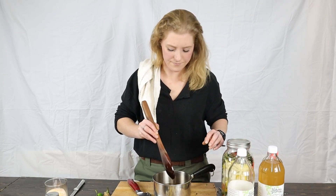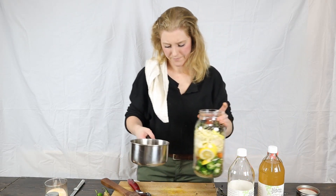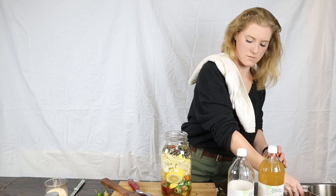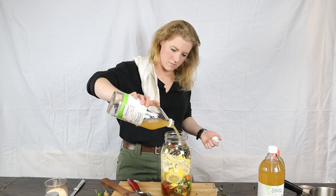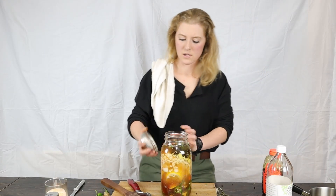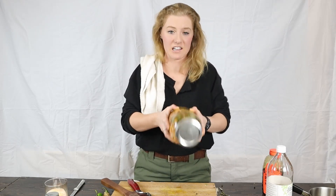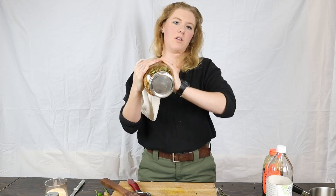Looks like that's pretty well dissolved, so I'm gonna add that to our jar. Put our cover on there, make sure it's on good and tight — you don't need any mishaps — then just shake the daylights out of it. Just want to get that all incorporated.